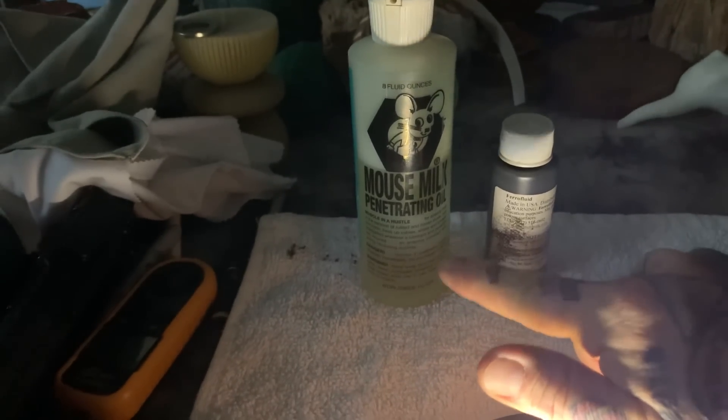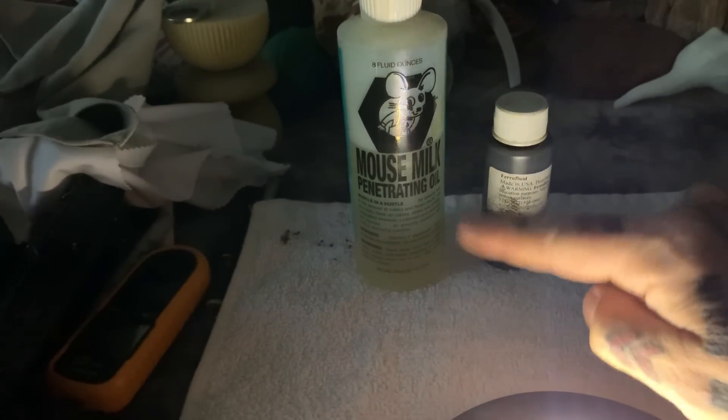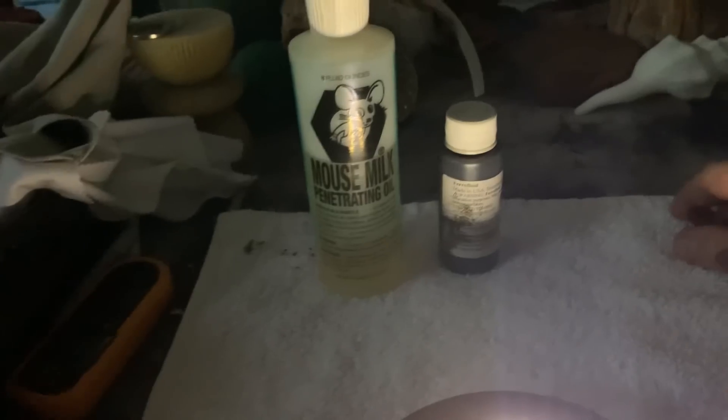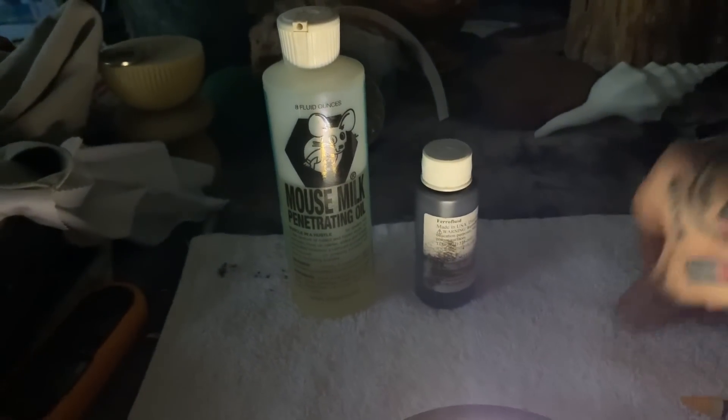The optically flat glass is basically super flat glass. Two ingredients: mouse milk, which is basically an antique form of WD-40 containing nasty chemicals like toluene and naphthalene, and ferrofluid. I've got a little magnet here and you can see the ferrofluid sticking to it.